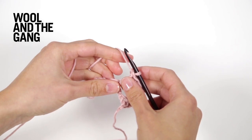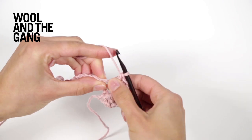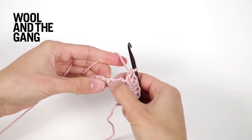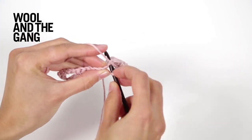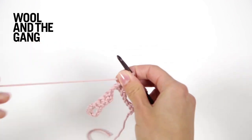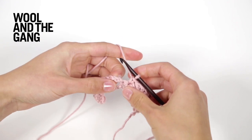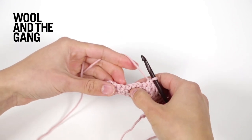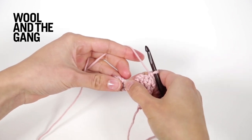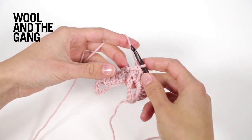Now you're going to skip the next stitch and then work one stitch in single crochet. Skip the stitch and then work a single crochet stitch into the next position. Now repeat: work seven double crochet stitches into the chain space and then one single crochet stitch into the next position, continuing to work across this row. Repeat those steps until you reach the end of your row.